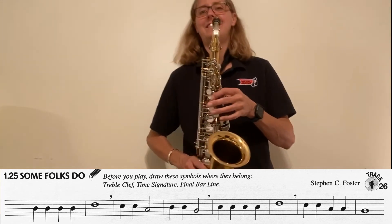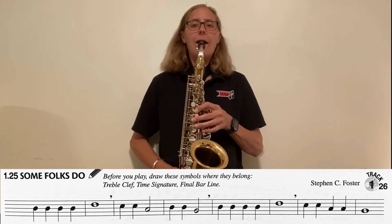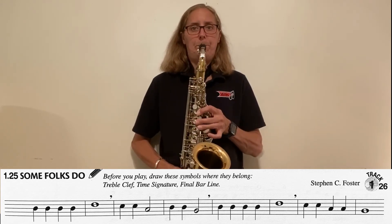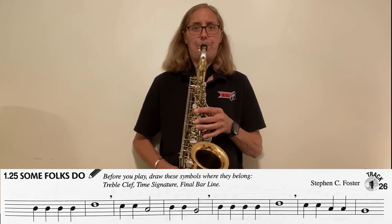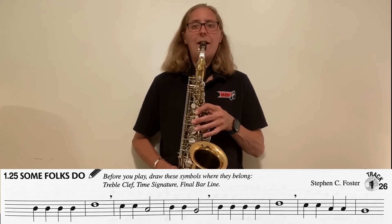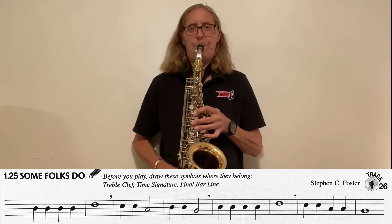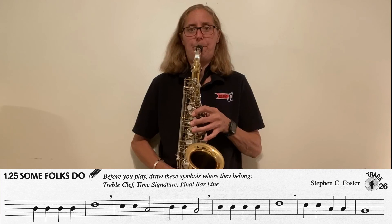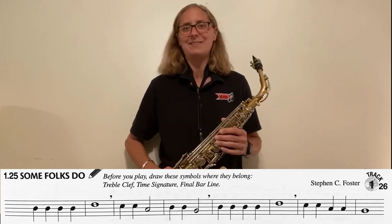Here's B. Let's play it this time. One, two, three, four. And that's Some Folks Do.